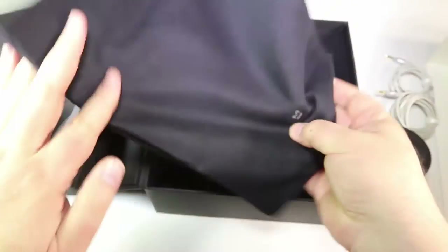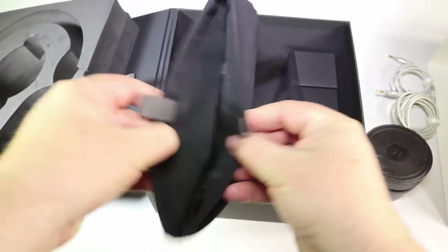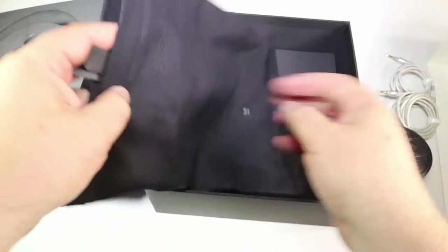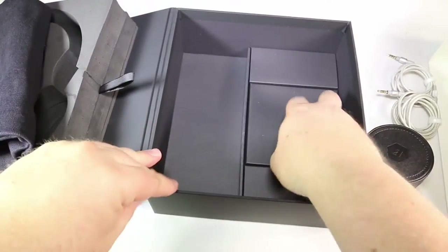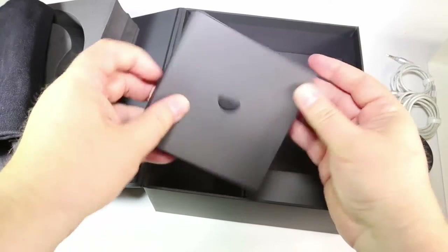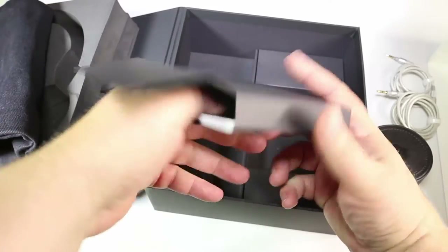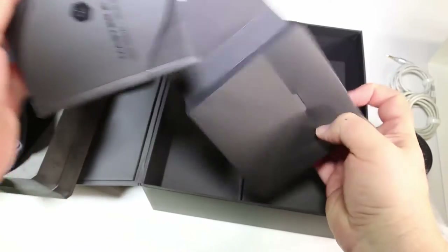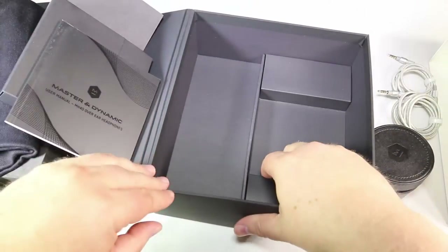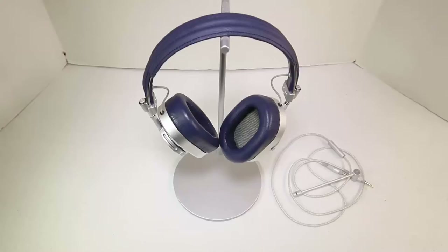Even the unboxing looks much like something you'd expect from Apple. There's a beautiful bag here to store your units and cords separately — just wonderfully well done. It comes out of the box presented really well, with a little box of instructions, warranties, and things of that nature. They thought of everything when they built these.